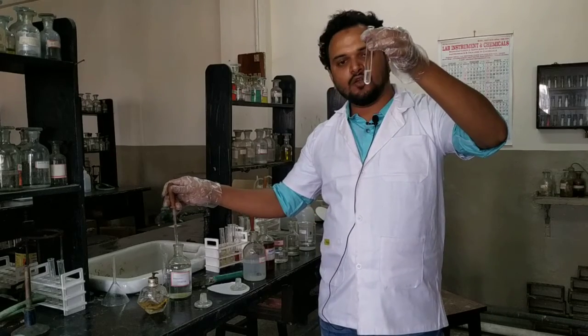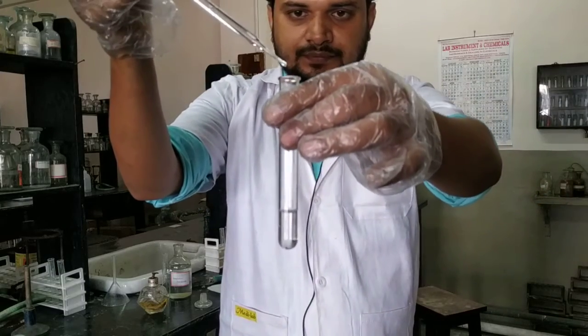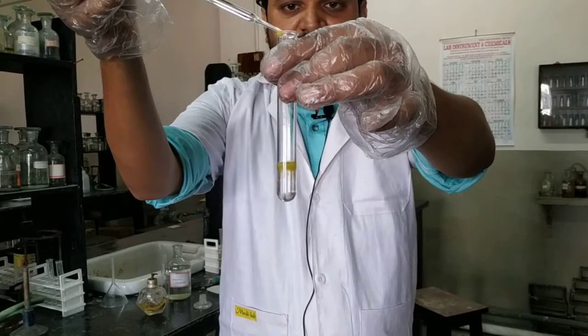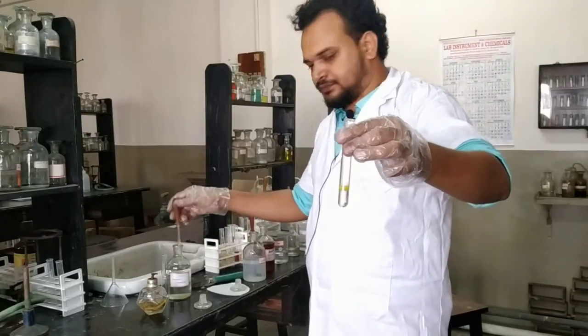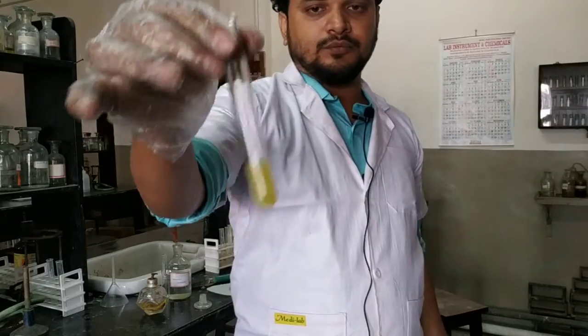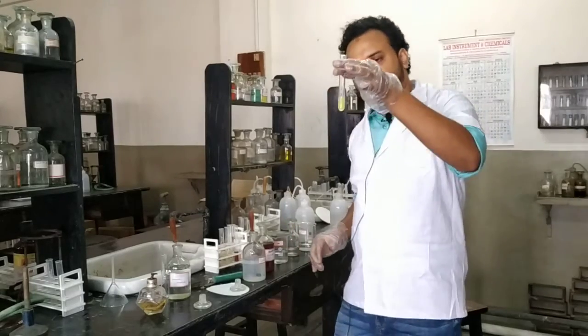It will give a bright yellow precipitate. See, the yellow precipitate has formed. You can add one more drop, then shake it — so it becomes yellow. The observation is: when we add acetone to this, the yellow precipitate will disappear.